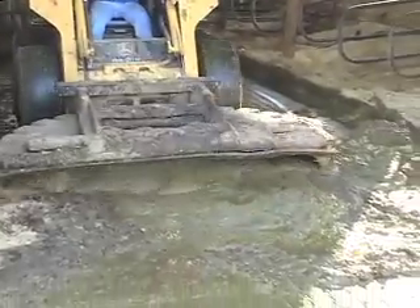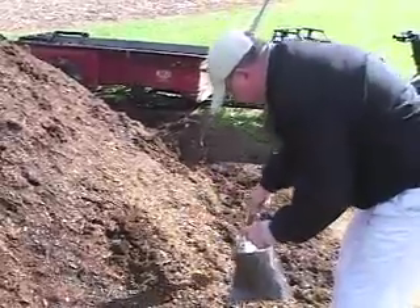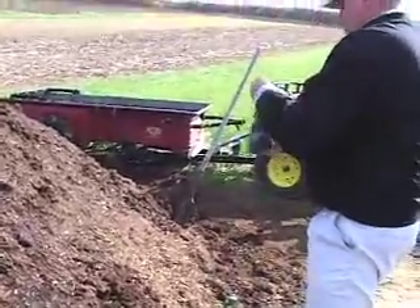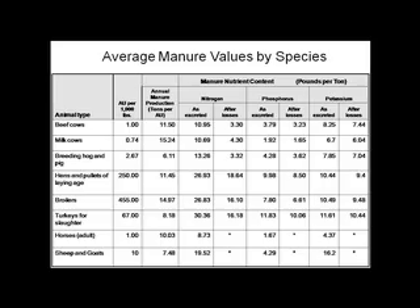It's also important to know the amount of nutrients present in manure, and there are several ways this can be determined. It can be done using a manure test — the sample can be sent to a commercial laboratory to be analyzed. But if you're unable to take a manure test, you may use published values available through your local Extension office.